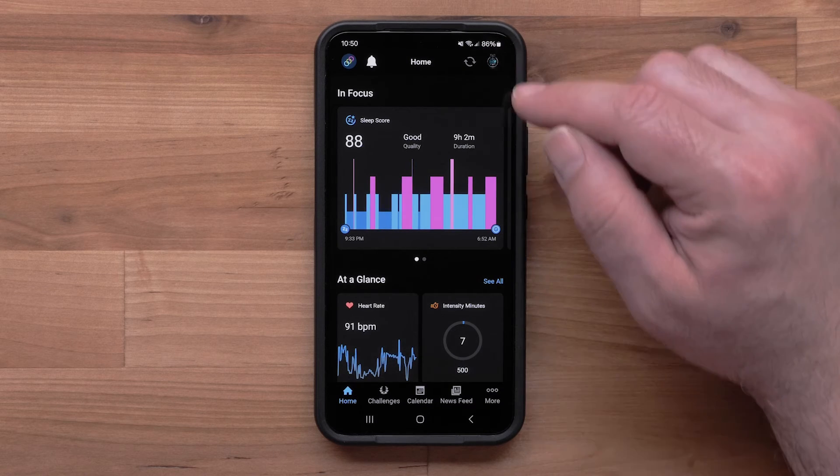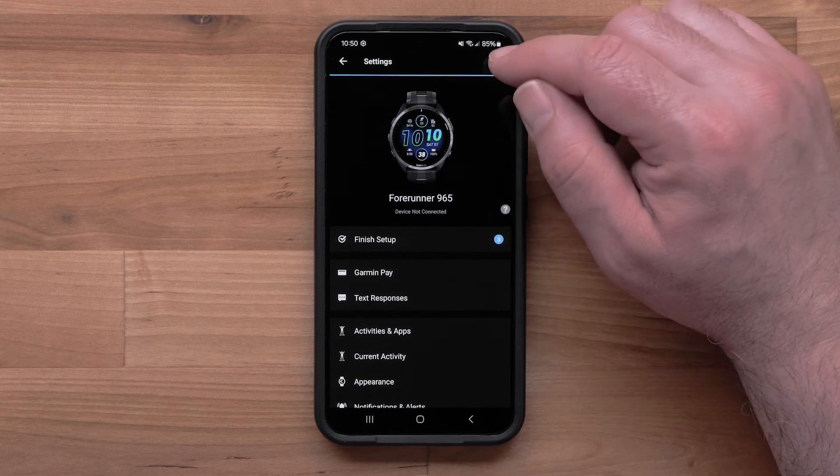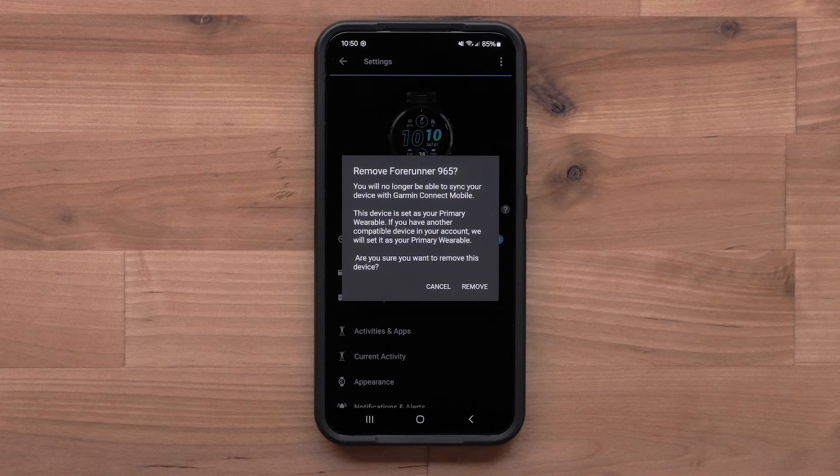Start by pressing the device icon, then select your device. Now press the three dots, followed by Remove Device. Finally, select Remove.